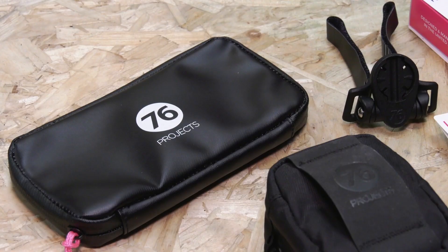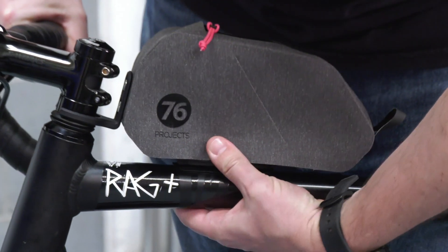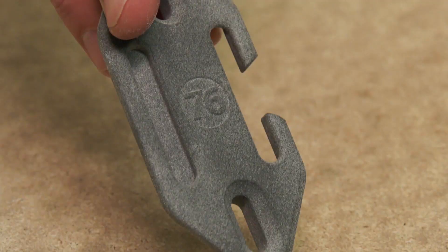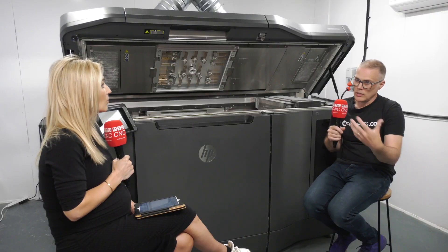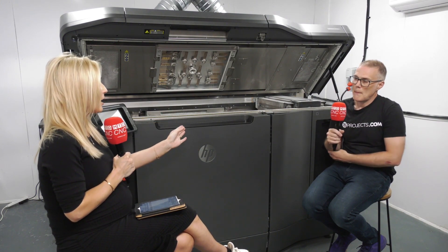So let's talk briefly about what you're making and how it fits with your business. We are predominantly making parts for bicycles — for our own products and for other people. It's all using the material PA12, and they're all going to the cycling industry.